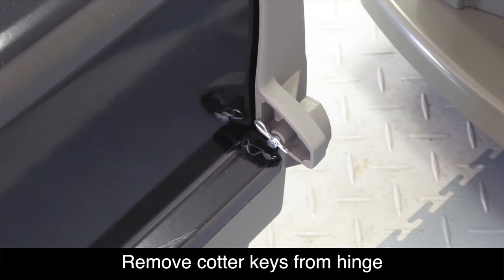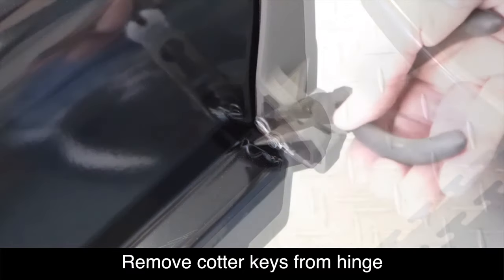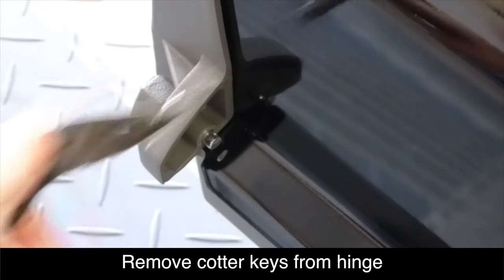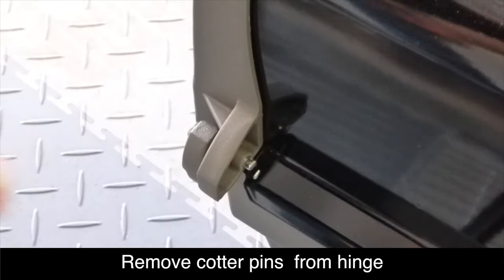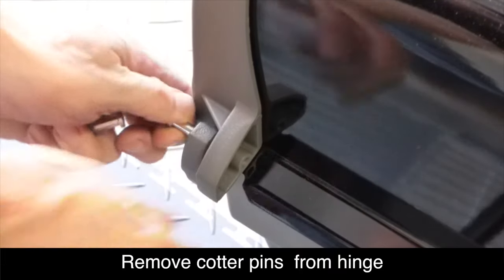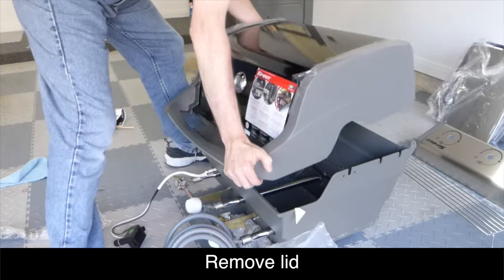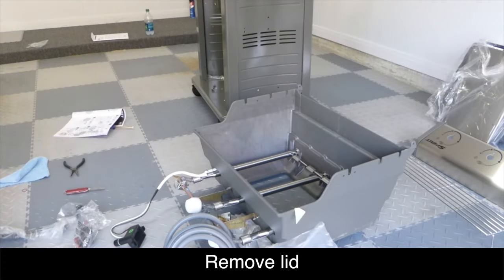On the rear of the grill unit, you'll notice two cotter keys and cotter pins that act as a hinge. We need to remove these so that we can lift off the lid for the next phase of assembly. Now you can lift off the lid from the grill unit and set it off to the side for now.